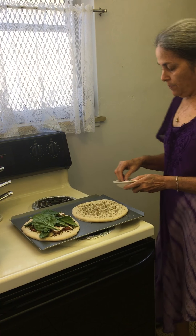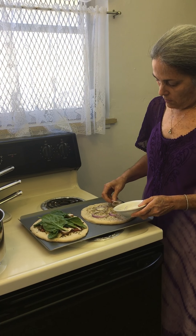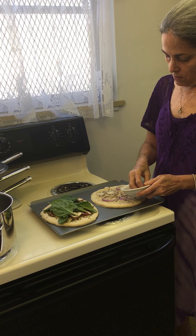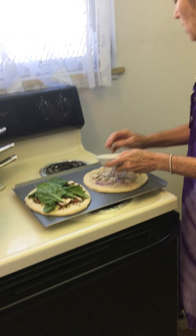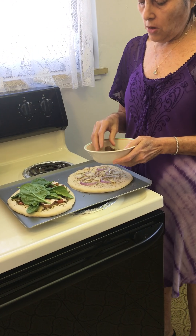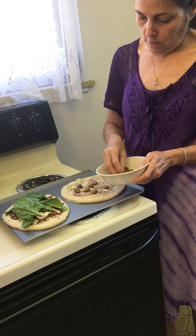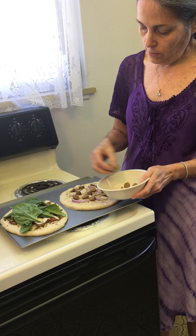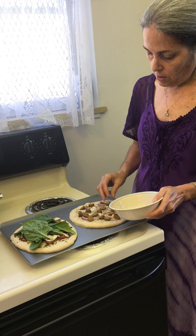And then I'm going to put on some fresh red onions and then some fresh garlic. And then also cut up these little vegan sausages — I'm just going to put a little bit because these are really seasoned and salty. These are Field Roast breakfast sausages.